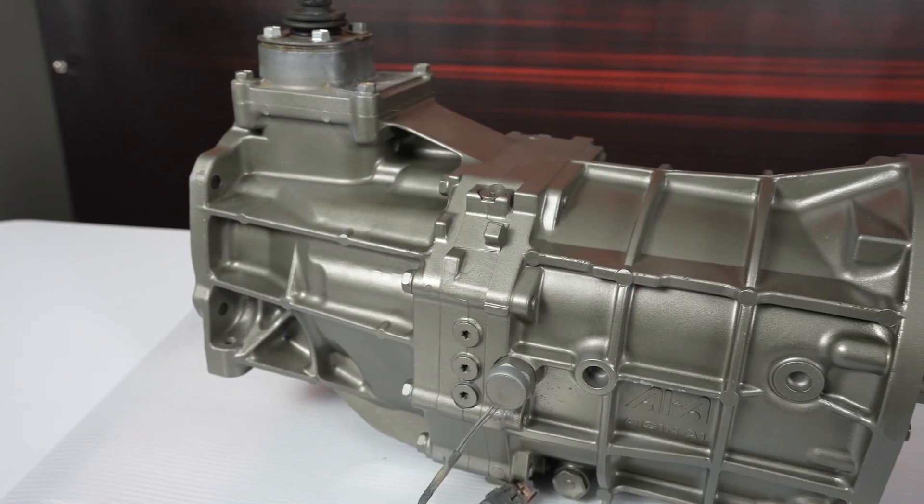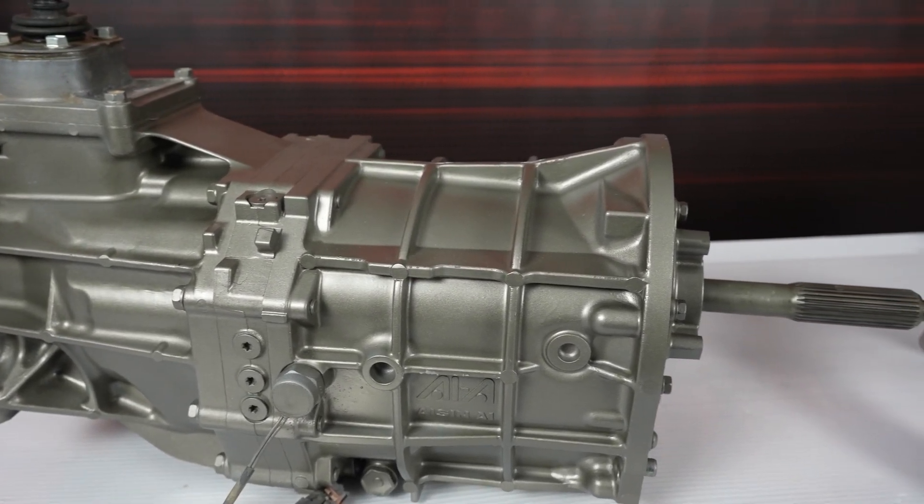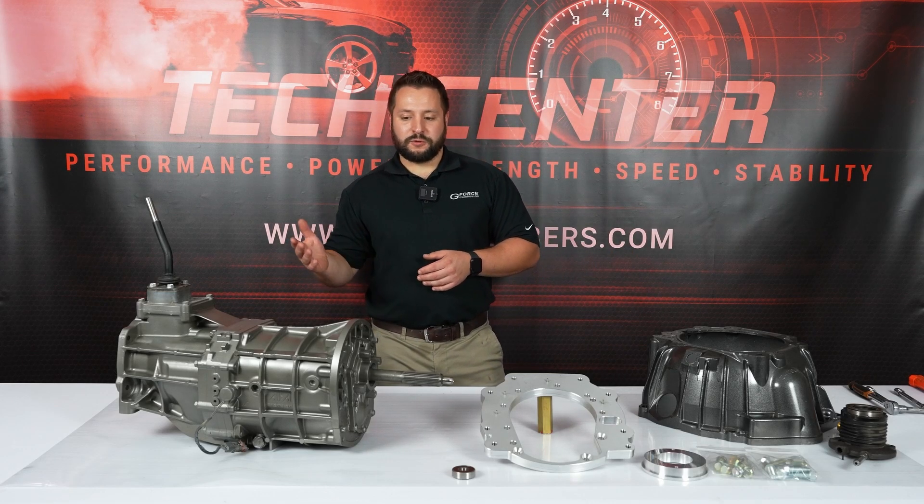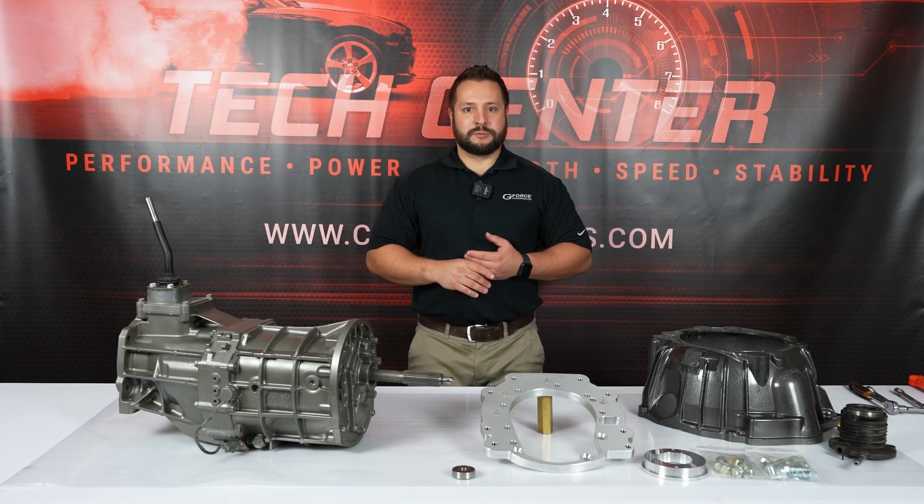The AR5 came in Chevy Colorados, GMC Canyons, the Skies and the Solstices. It's a very plentiful transmission and can be bought for a very reasonable price.